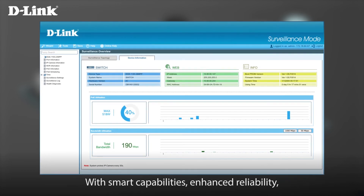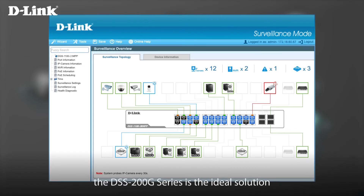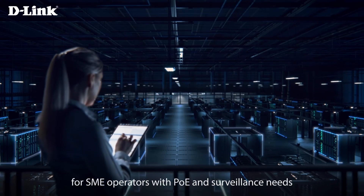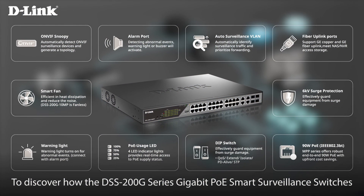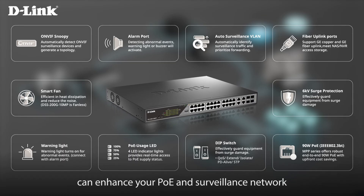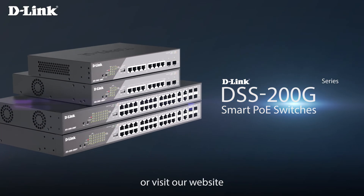With smart capabilities, enhanced reliability, and simplified manageability, the DSS 200G Series is the ideal solution for SME operators with PoE and surveillance needs. To discover how the DSS 200G Series smart switches can enhance your PoE and surveillance network, please contact your local D-Link representative or visit our website.